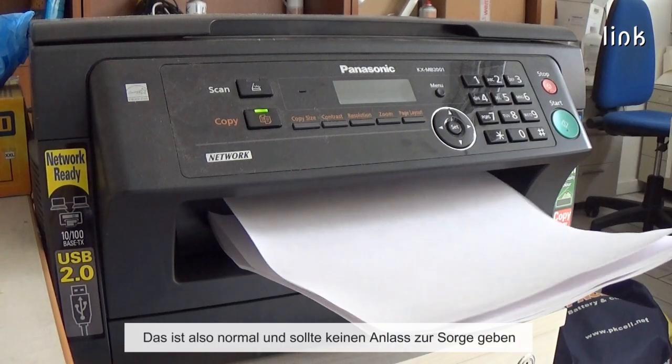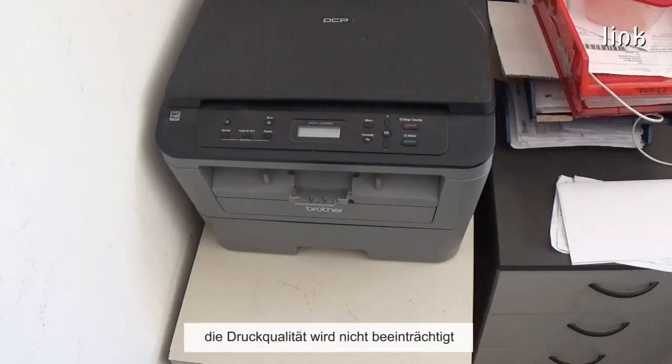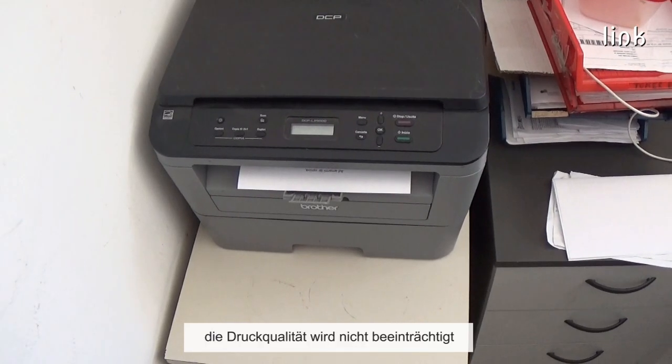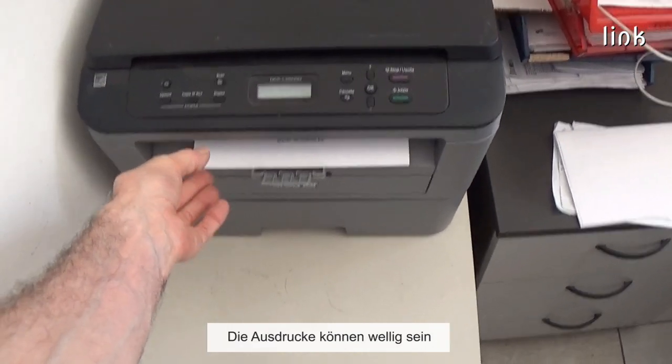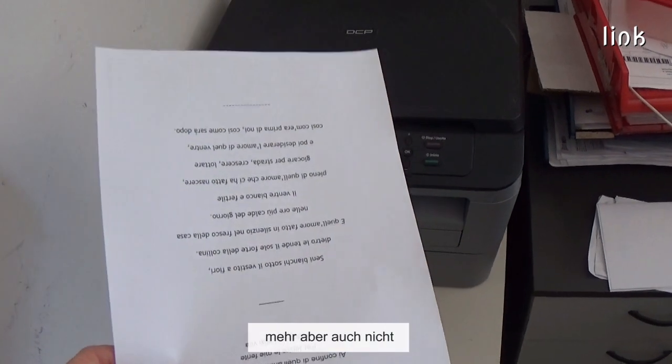This is normal and should not cause concern. The vapor will quickly dissipate. The print quality will not be affected, and it will not create problems for the printer. The printouts might be curled, and the toner might not perfectly adhere to the paper, but nothing more.